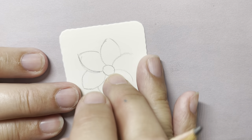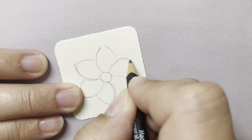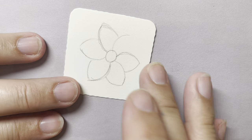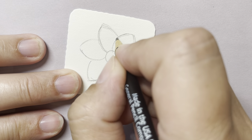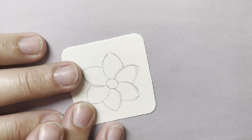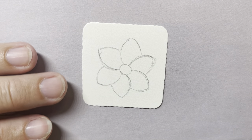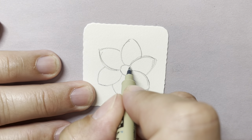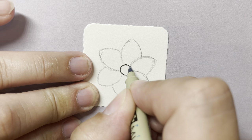Come down over there, and one more. This is the time to step back and look at it if you want to make any changes to your petals. Again, we're not looking for perfect symmetry — just trying to get six cute little petals on there. I'm going to pick up my pen and trace over each of those lines.